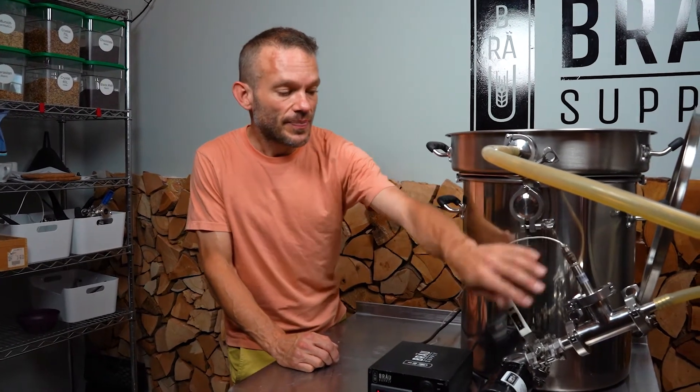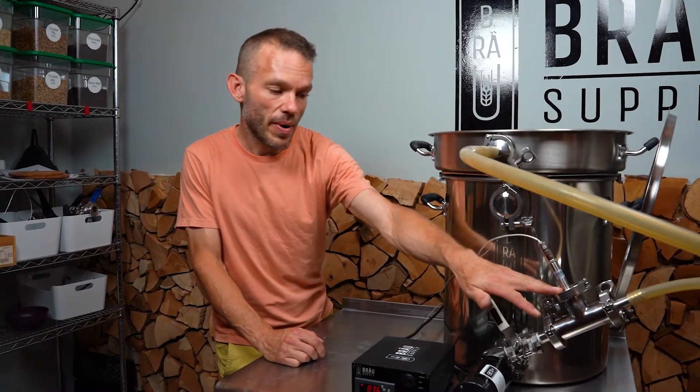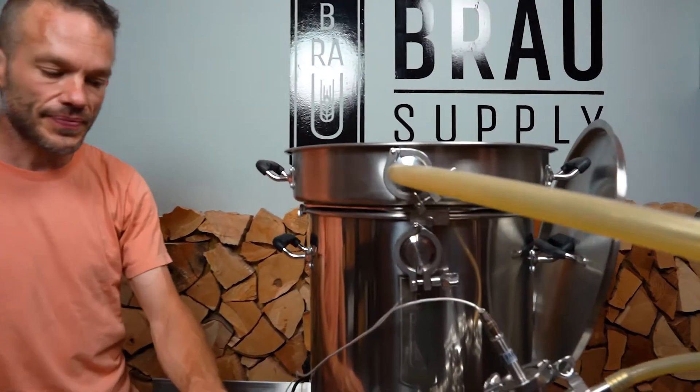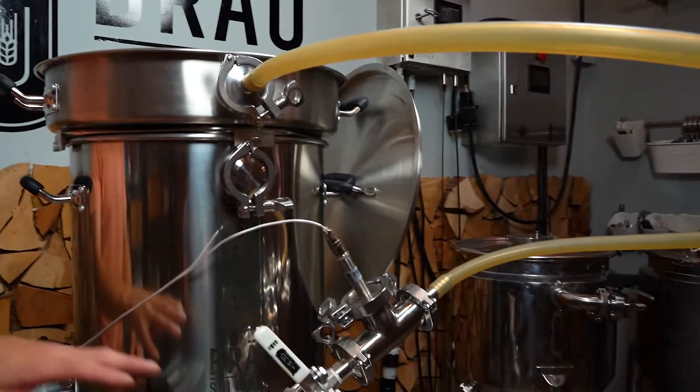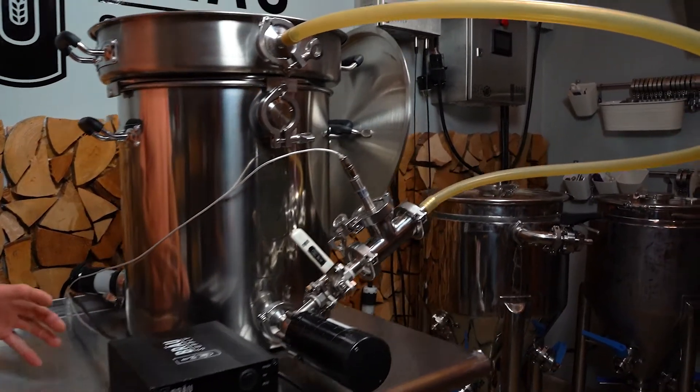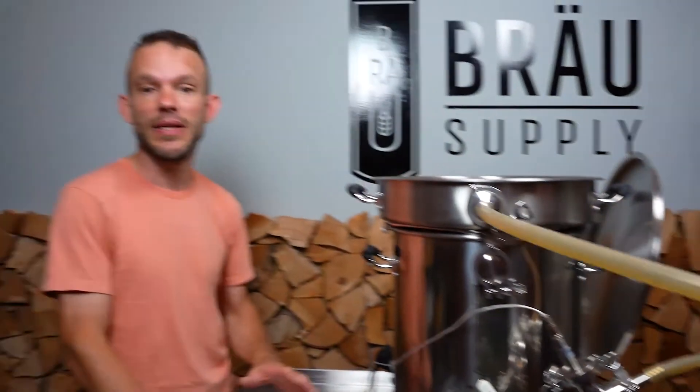The 240 volt system is a powerhouse, but 240 volts just isn't for everybody. So having the ability to add an Element Upgrade Kit and move the sensor on the outflow of the pump is a really great way to set up this brewing system. Now you get 3,300 watts of power, which is a lot of jam — that is plenty of power.